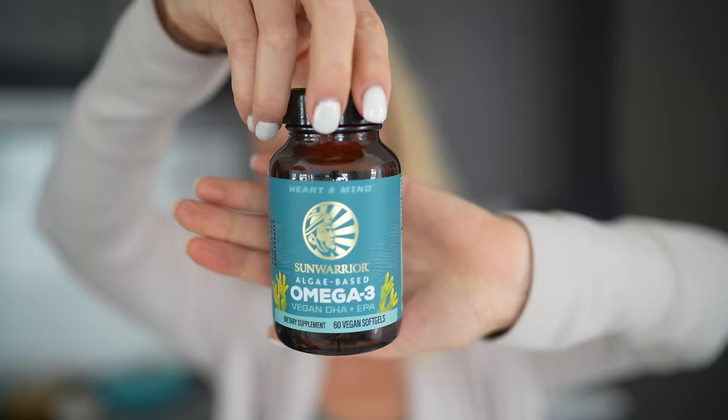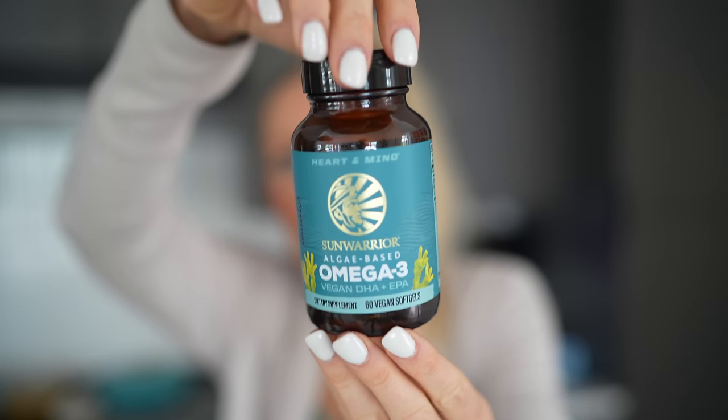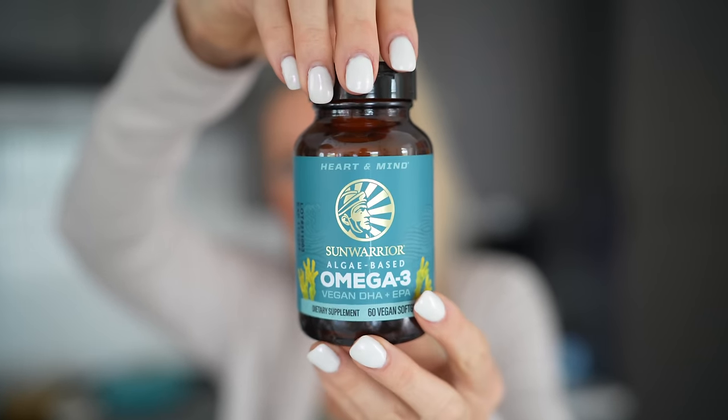Number two, pregnant or not, is an algae-based omega-3. I take two of these Sun Warrior capsules per day for EPA and DHA. I really notice a difference. I've always found it important to supplement omega-3, whether plant-based or not, but I definitely notice a difference with these — I just feel like I'm more on top of it, mentally alert and clear. I really love those.